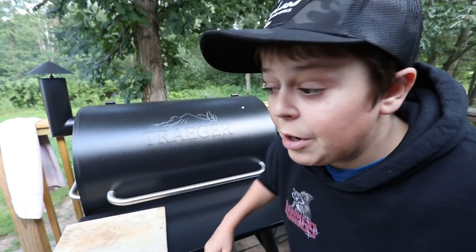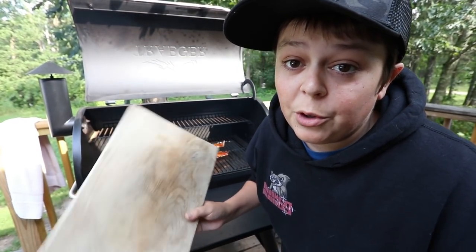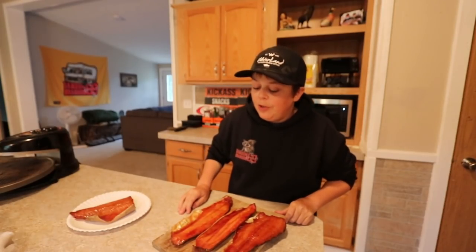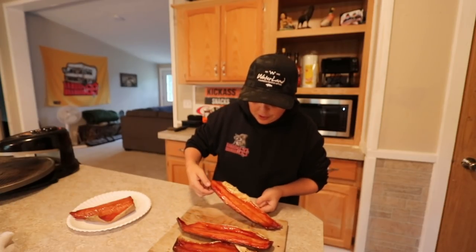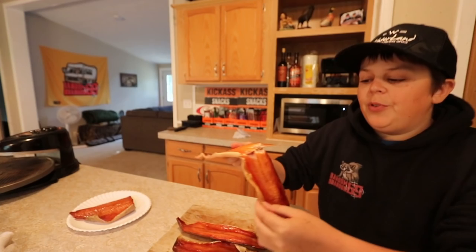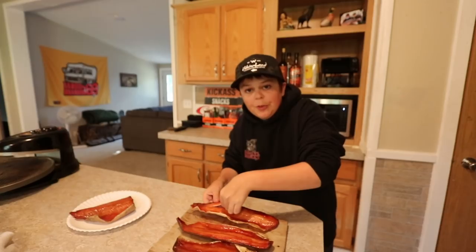Alright dudes, this lake trout has been on the Traeger for approximately four hours now, so I think it's time to open it up — and I think it's done. It's looking really good too. I'm just going to pull it off and put it on this piece of wood, and we just have to wait for it to cool down. We've had this cooling down for probably about 20 minutes now. It's still a little bit warm, but I'm so excited I'm going to crack into it and see if it tastes good. This is the very bottom piece — oh my god, that is looking pretty good inside. Nice and white. Remember, this is a lake trout, so it's not really pink like regular trout.